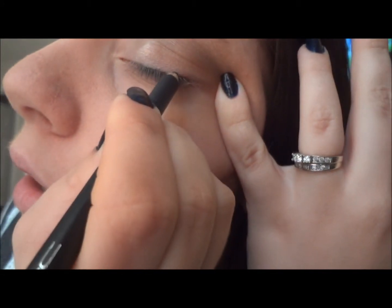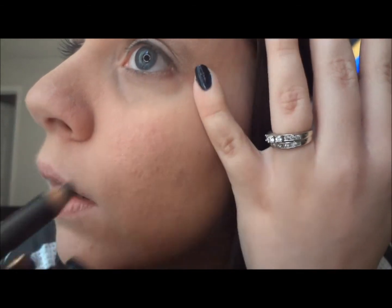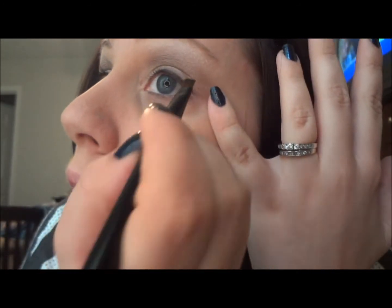Next I'm going to take a black liner — any black coal liner will do, this is Smolder from Mac — and just line my upper lash line. If it's not perfect, don't worry. Then I'm going to take Carbon from Mac, just a black matte, and go right over what I just did with the liner, bringing it down into the lash line.